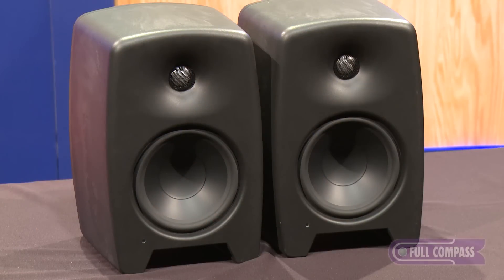Hi, this is Paul Stewart from Genelec. I'm here today at Full Compass to show you a product from our new series called Music Creation. This is the M40.